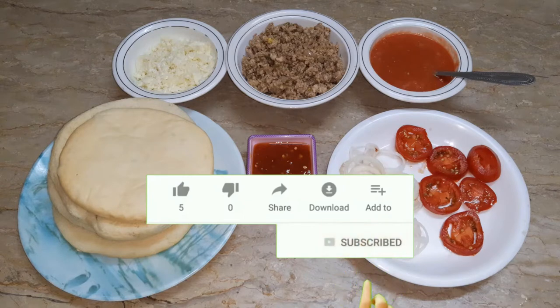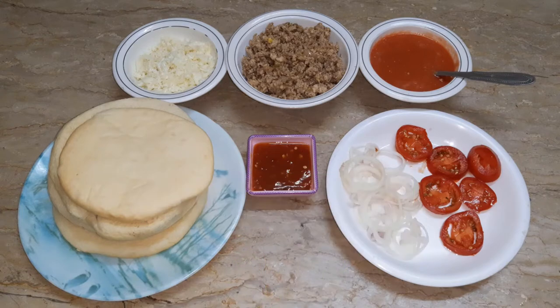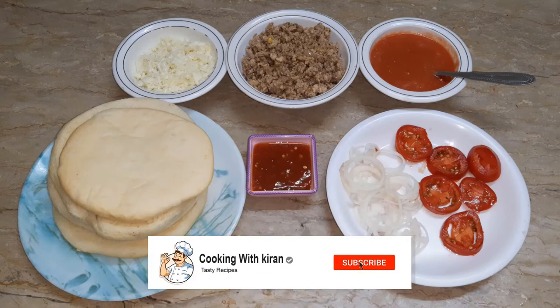If you haven't subscribed to our channel, please subscribe so that you can see my videos. Share my videos on a daily basis so we can get more love and support.